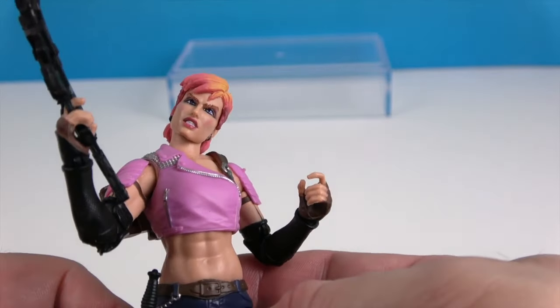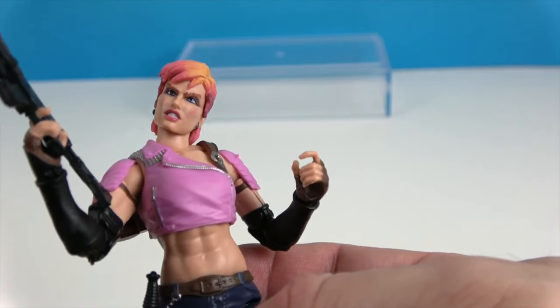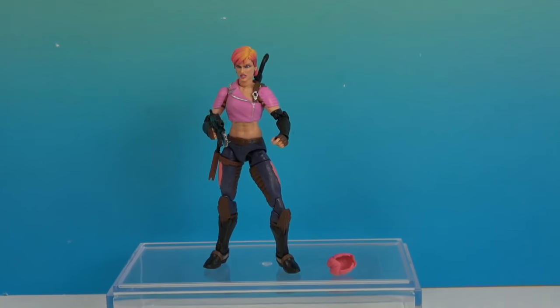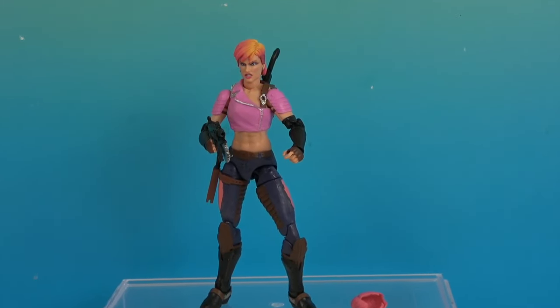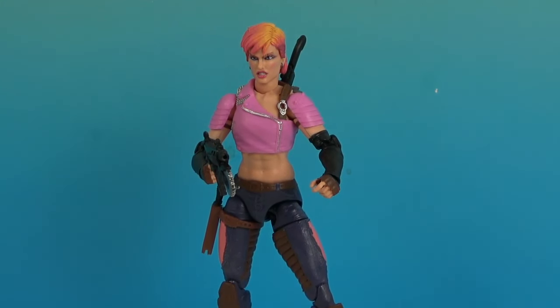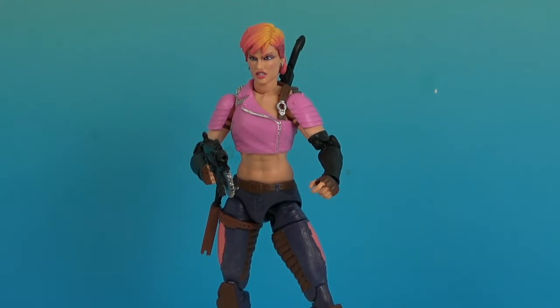Adding Zarana to our GI Joe Classifieds collection! One last look at Zarana — she looks pretty cool for a villain. There's a lot of pink going on and I really like her hair. Thank you so much for watching — as always, come back and see us, like, subscribe, and we will see you next time!